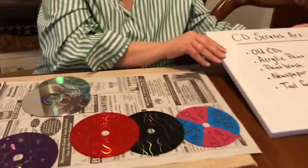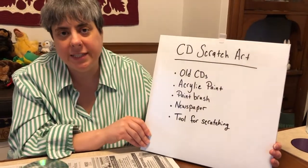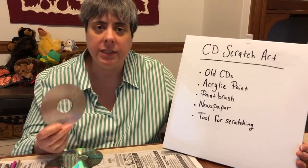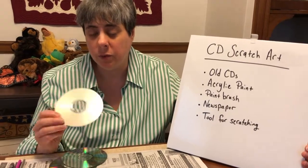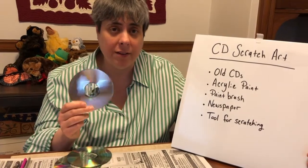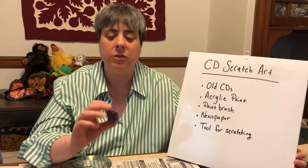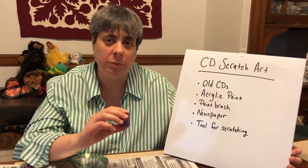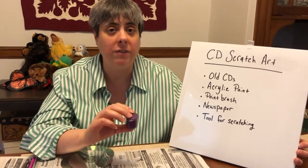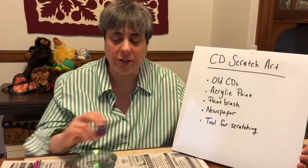Let's take a look at some of the items we're going to need for this project. Old CDs — you can use computer CDs or music CDs that you don't need anymore. Just make sure there's no data on them because you're gonna paint on them. You need acrylic paint and not a washable paint, because you need a paint that's going to adhere to the shiny part of the CD and not flake off, because that's the part you're going to scratch through to make your design.